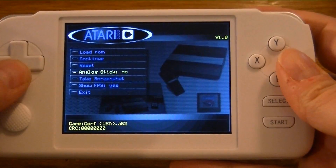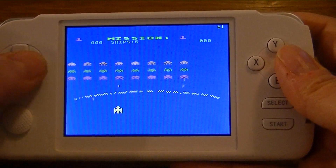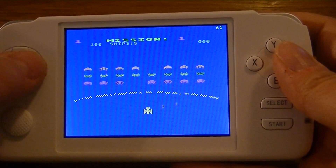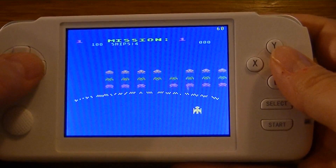Now if I enable analog support and continue, now it's normal. And a lot of 5200 emulators, believe it or not, do not support this feature.